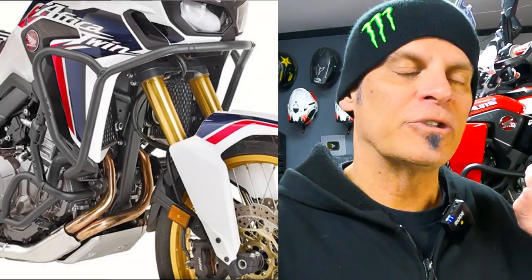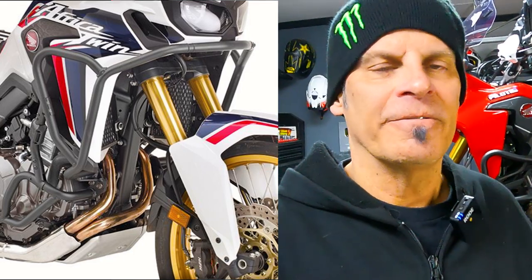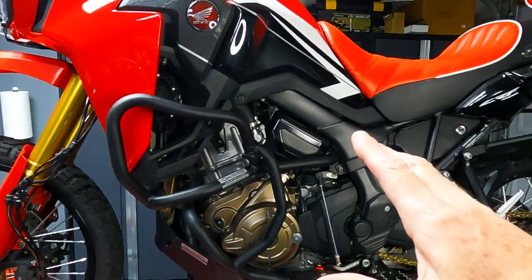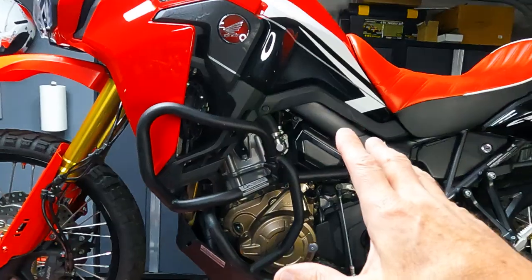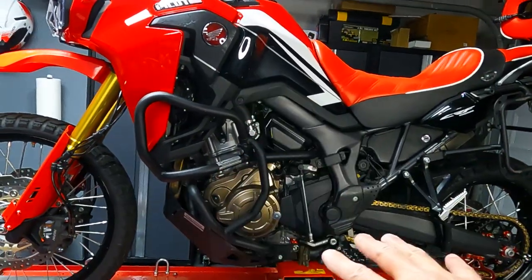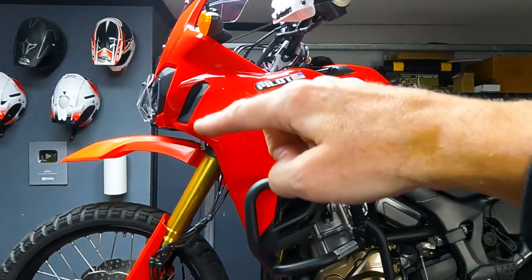The crash bars I chose are by Givey. They follow the lines of the bike really well, they're not super expensive, they have great coverage, and they come up high in the front. I already have crash bars on my bike — these are by Outback Motorek and these are good, they've got good coverage especially down low.